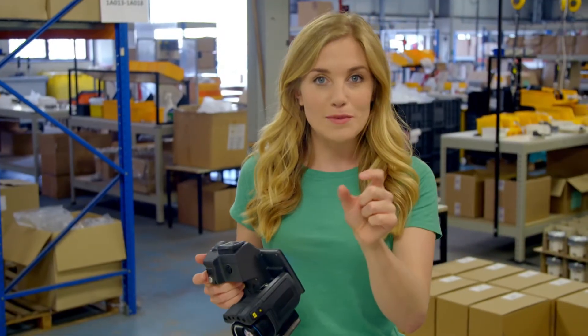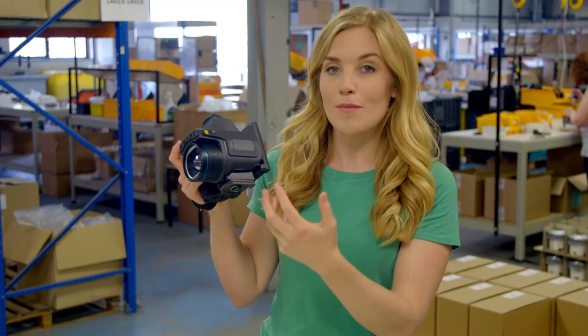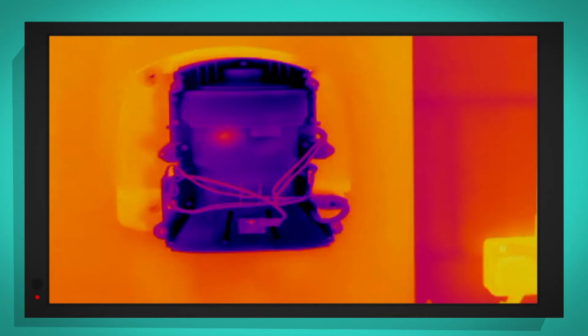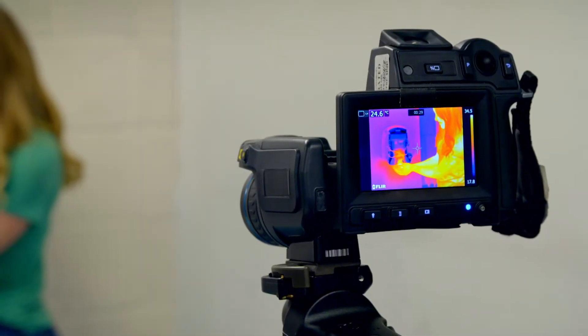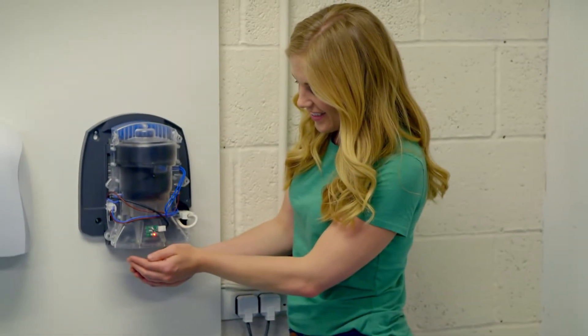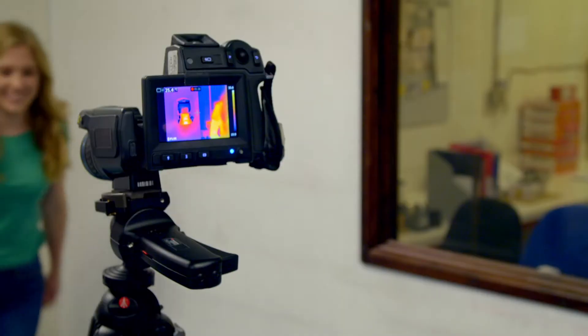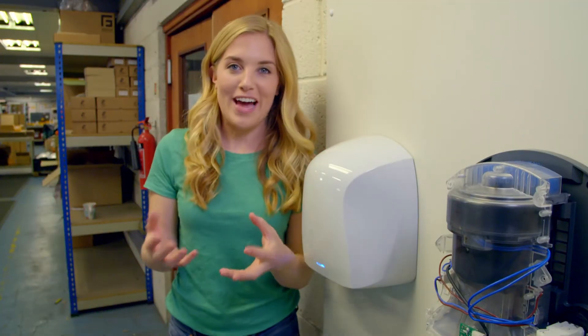To show you just how quickly the heating element inside the hand dryer will heat the air up, I'm going to use my special camera. This is a thermal camera — it shows us how hot or cold things are. Can you see that at the moment the hand dryer is dark blue? That means it's cold. Let's see how quickly the hand dryer warms up when I put my hands under. Look, the colours are changing as the air heats up. Can you see the middle of the hand dryer where the heating element is bright white? That's because it's the hottest part of the hand dryer. The warm air helps to dry our hands really quickly.